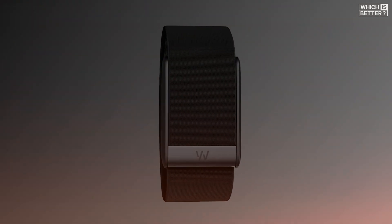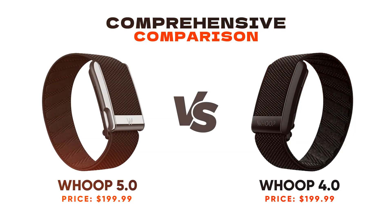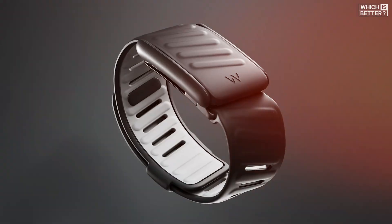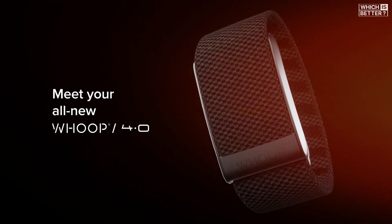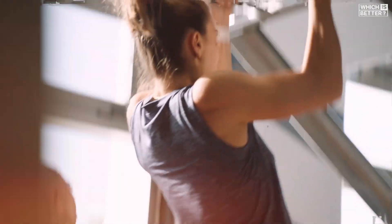Today, we're diving into a comprehensive comparison of the brand new WHOOP 5.0 and the WHOOP 4.0. The WHOOP 5.0 introduces a host of meaningful updates, like dramatically improved battery life, better health sensors, and a new tiered membership model. On the other hand, the WHOOP 4.0 is still a solid fitness tracker with a simplified all-in-one approach that many users appreciated for its consistency and reliability.